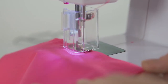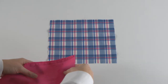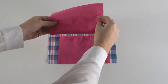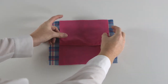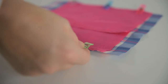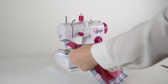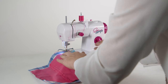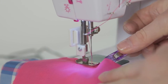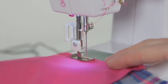Repeat this on the other lining piece. With right sides together, place the two lining pieces of fabric on top of the main fabric and pin in place. Sew the lining pieces to the main fabric along the top and bottom edges.